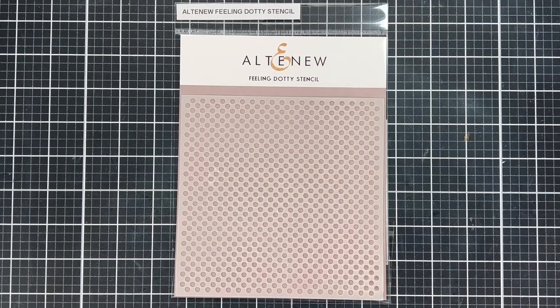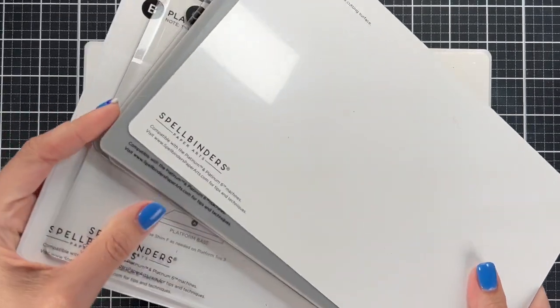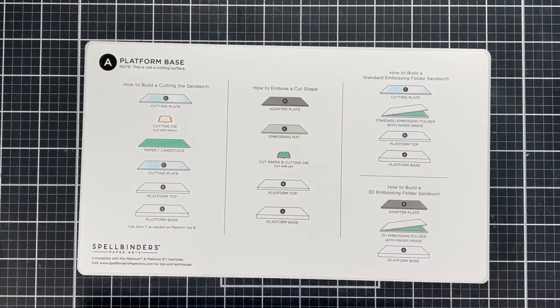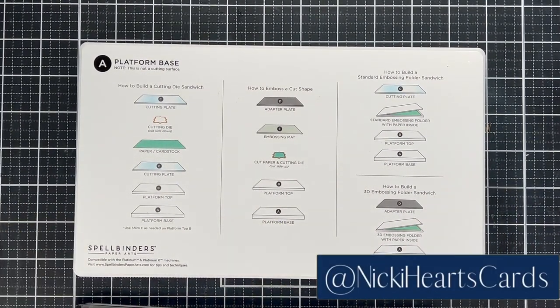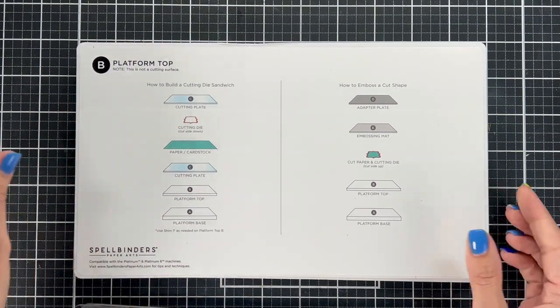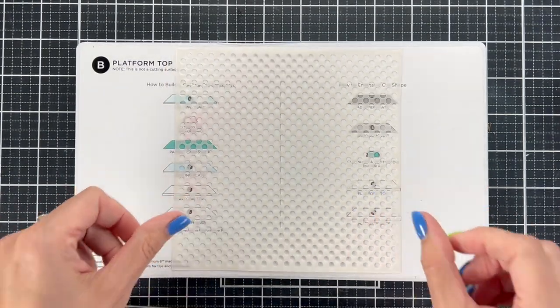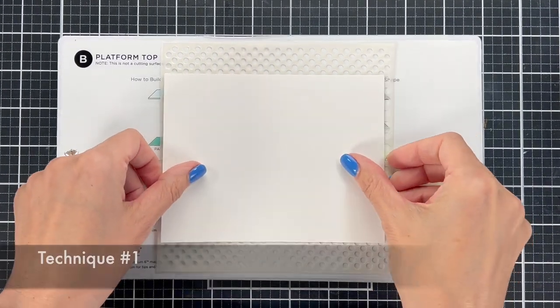We're going to start with embossing paper with a stencil. I'm going to use this Feeling Dotty stencil and show you it on different types of paper. I'm going to show you how to build the sandwich using the Spellbinders plate system. A is the platform base, B is the platform top, so I'm using A and B, then you put your stencil down, followed by the paper you want to use. We'll start with white paper.